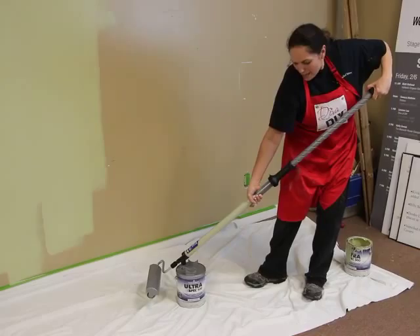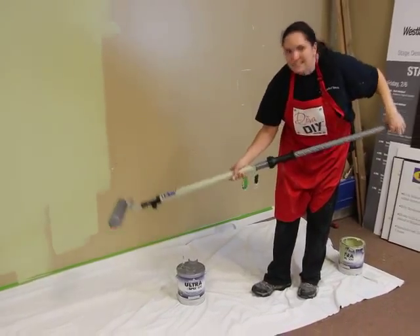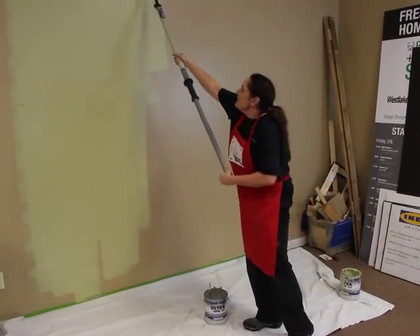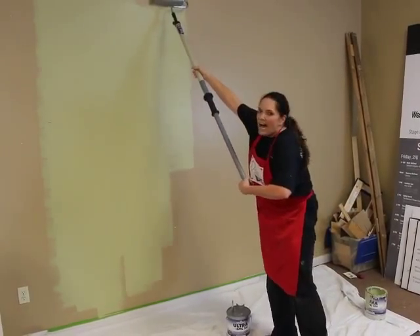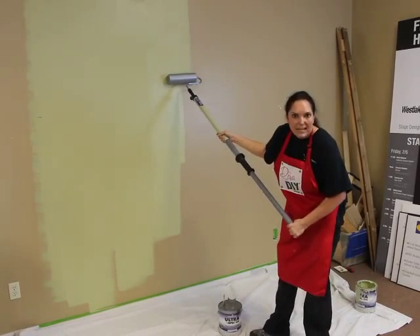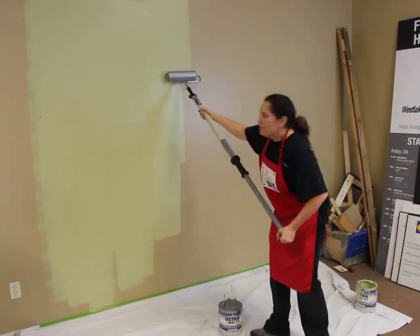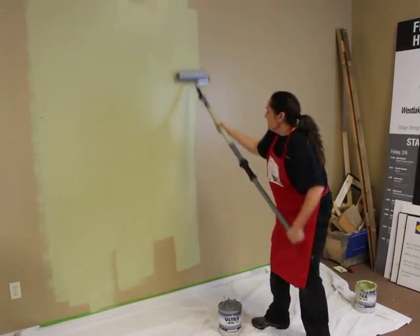Do you see? It's seriously magic. Now I'm going to flip this down and start painting. So it's already loaded. We don't ever have to stop what we're doing. I can paint wall after wall after wall. And it holds so much paint that I — who knows — I'm probably going to finish this whole wall with this one stick of paint.